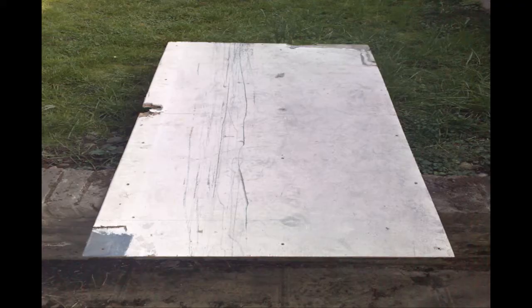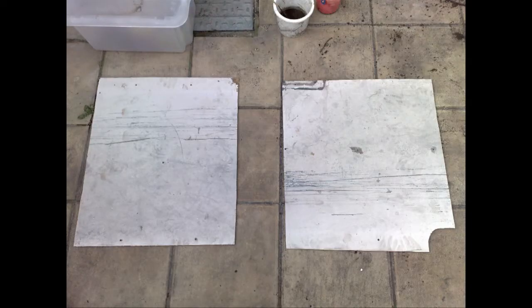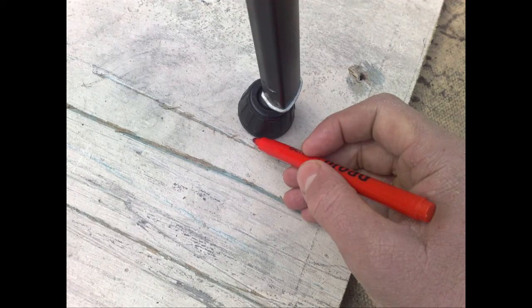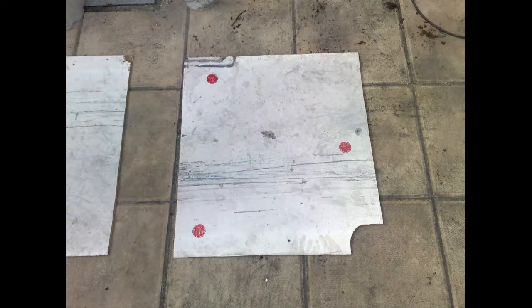Firstly, I found a big piece of plywood which some builders were just about to chuck out. I cut it in half and trimmed off all the jagged bits. Then I set up my tripod on top of one half and drew around the tripod's rubber feet, making three circles.